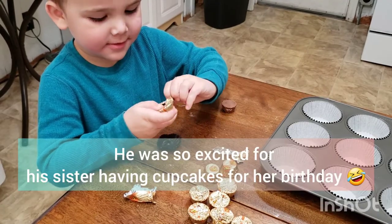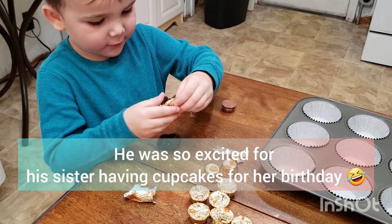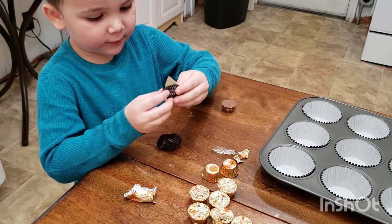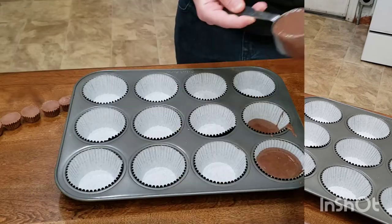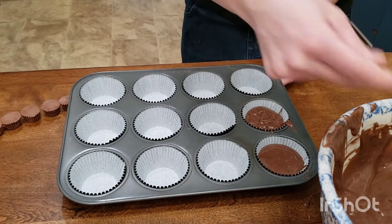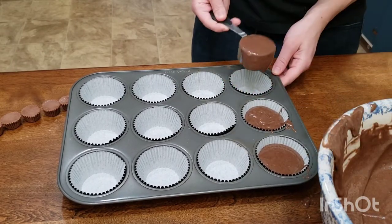These cupcakes are for Lucy's birthday — she's going to love them! Fill each cupcake three quarters of the way full, being careful not to overfill, because remember we still have to put our Reese's cups in.